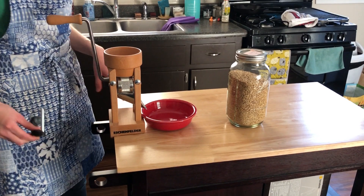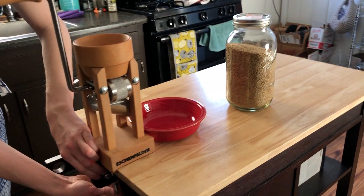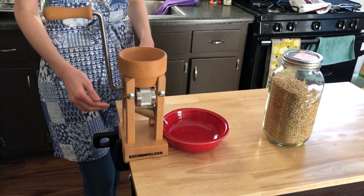First thing first, you want to get your oat roller along the edge of either a table or a countertop, and then you want to clamp it down just so it doesn't move while you're rolling the oats. You're just going to turn the clamp until you feel that it's nice and tight on there. For me, that feels good.